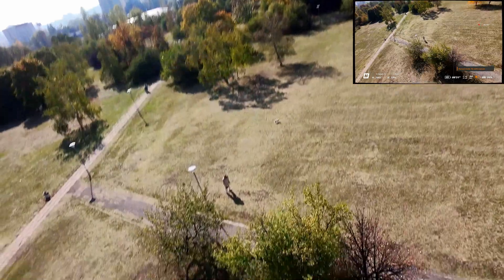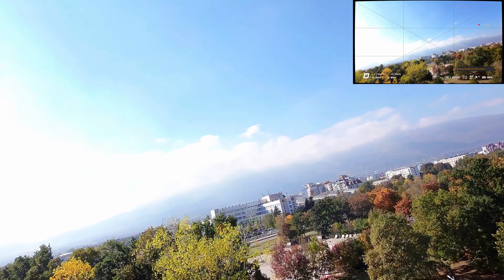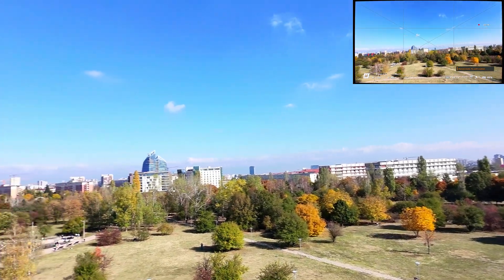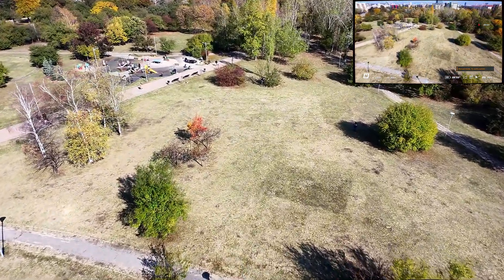Oops, first prop wash of the day — totally my fault though. I tried to turn and dive but hit the throttle mid-dive. Not a smart move. The drone got caught in its own turbulent air. Still, I'm learning. And with Edge Key Props and calm weather, this setup is perfect for practicing Acro/Manual mode.